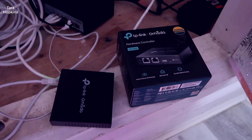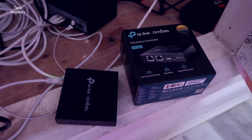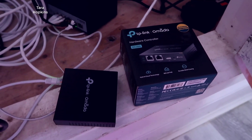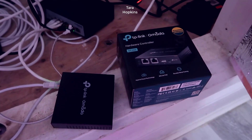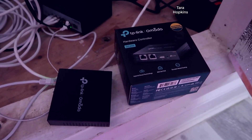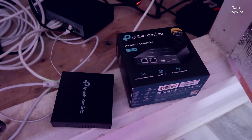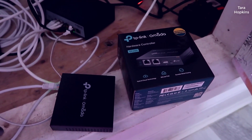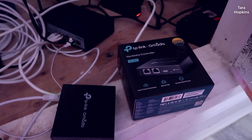Hey, what's going on guys, John here. Today I'm doing a video review for the TP-Link OC 200, a hardware controller you can use with the Omada line of products that TP-Link provides. In this video I'm going to walk you through my network setup, then head over to my computer outside my office and walk you through some controller settings, give you a few recommendations, and an overall idea of what to expect.